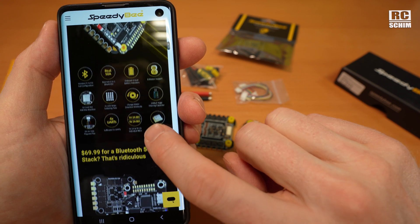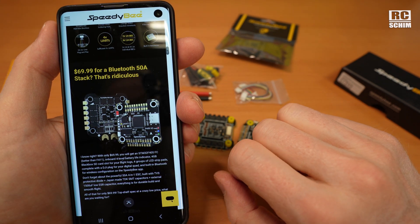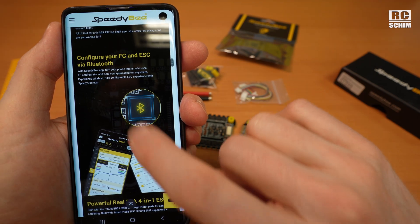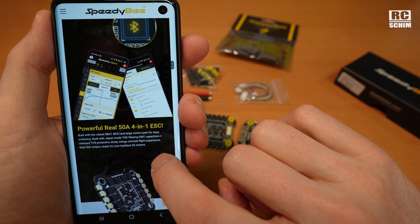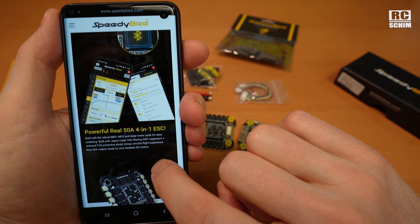Plenty of UARTs. $70 for the whole stack — that's good. I want to be able to control this all with your phone over Bluetooth. SpeedyBee were always good at making things work really nicely with their app.